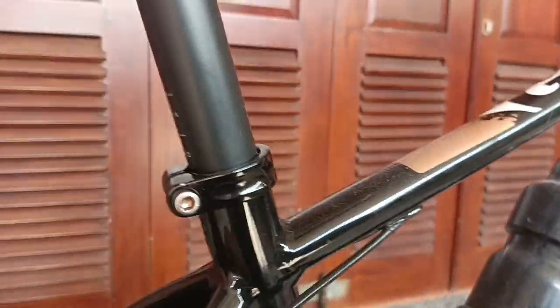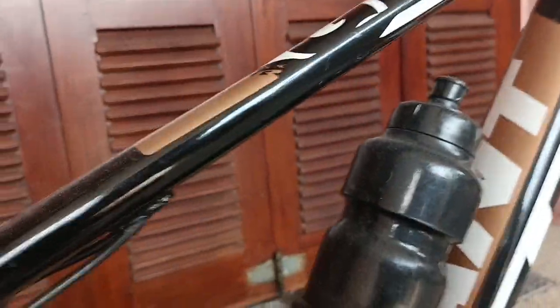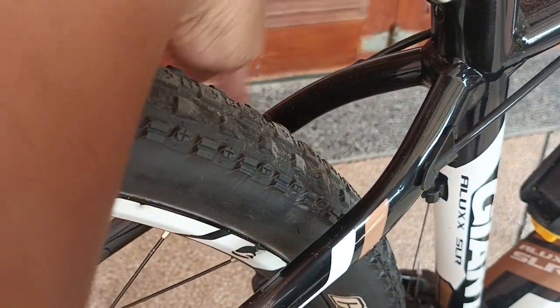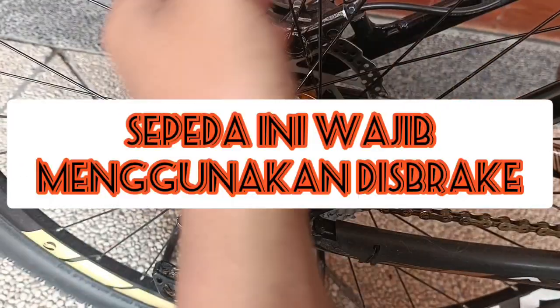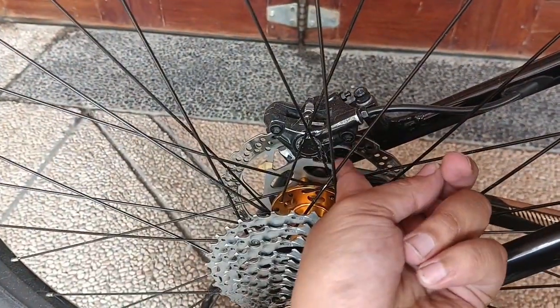Sama juga untuk yang lain, dari frame-nya juga. Ini sudah menggunakan disc brake ya. Ini khusus disc brake, jadi tidak ada tambahan untuk V-brake dan cantilever. Sepeda ini didesain untuk disc brake. Sama, di depan juga sudah menggunakan disc brake.